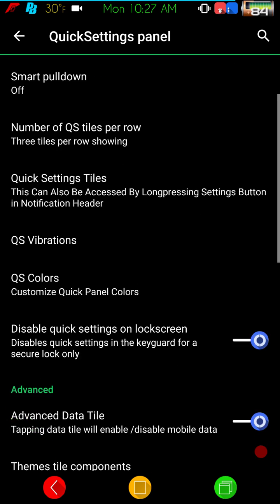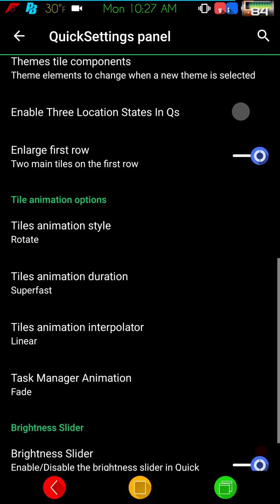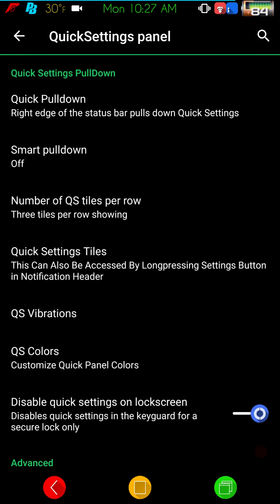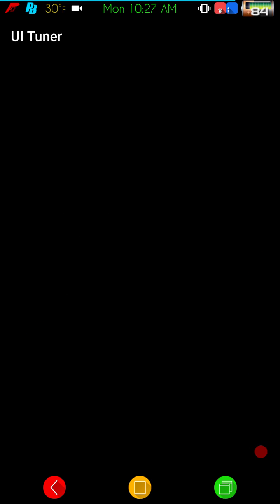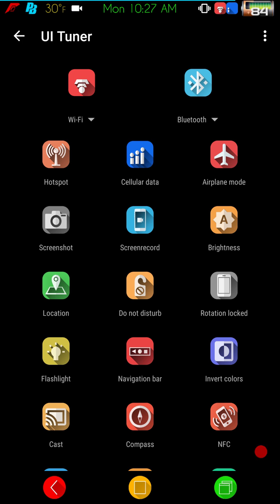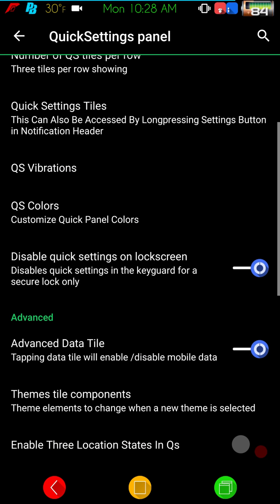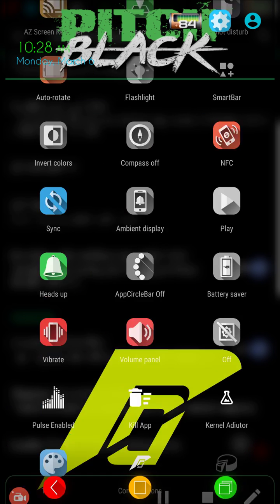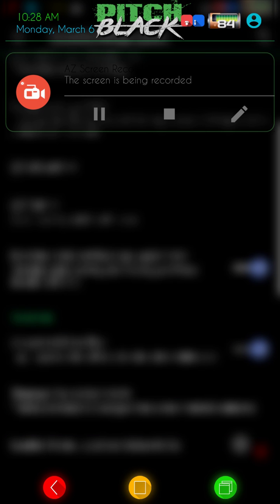So notifications and drawers, quick settings panel — you can change just about everything here. Number of rows per tile is one of the things I really miss about Marshmallow. When it went to Nougat, you could only have five tiles and had to swipe to the right. In Marshmallow, I like to have everything all on one screen without swiping — I really miss this in Nougat.